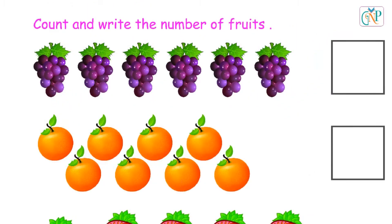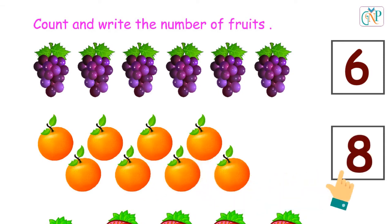Count and write the number of fruits. 1, 2, 3, 4, 5, 6. Number 6. 1, 2, 3, 4, 5, 6, 7, 8. Number 8.